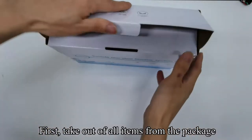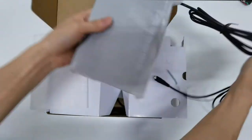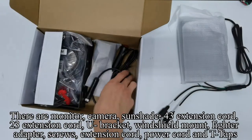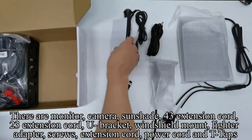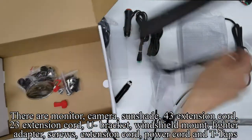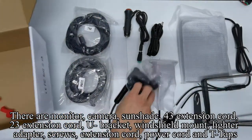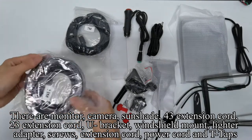First, take out all items from the package. There are monitor, camera, sunshade, 43-foot extension cord, 23-foot extension cord, U-bracket, windshield mount, lighter adapter, screws, extension cord, power cord, and T-taps.